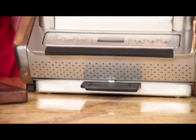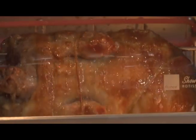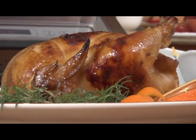Press the bar in the front to remove it for cleaning. The non-stick drip tray drains away the fat and you are left with healthy, flavorful food.